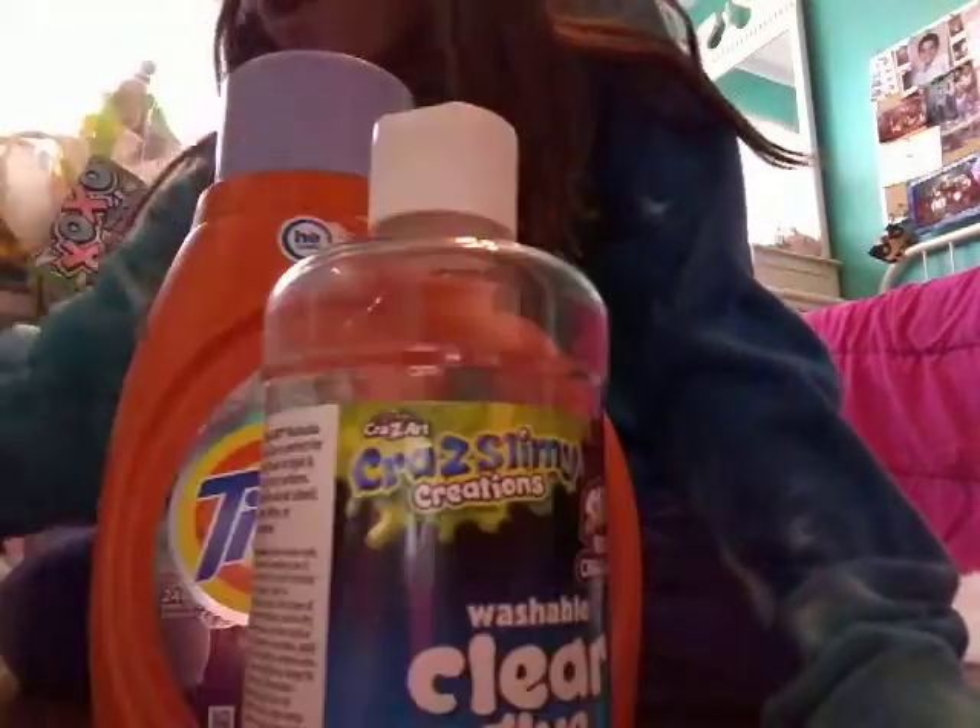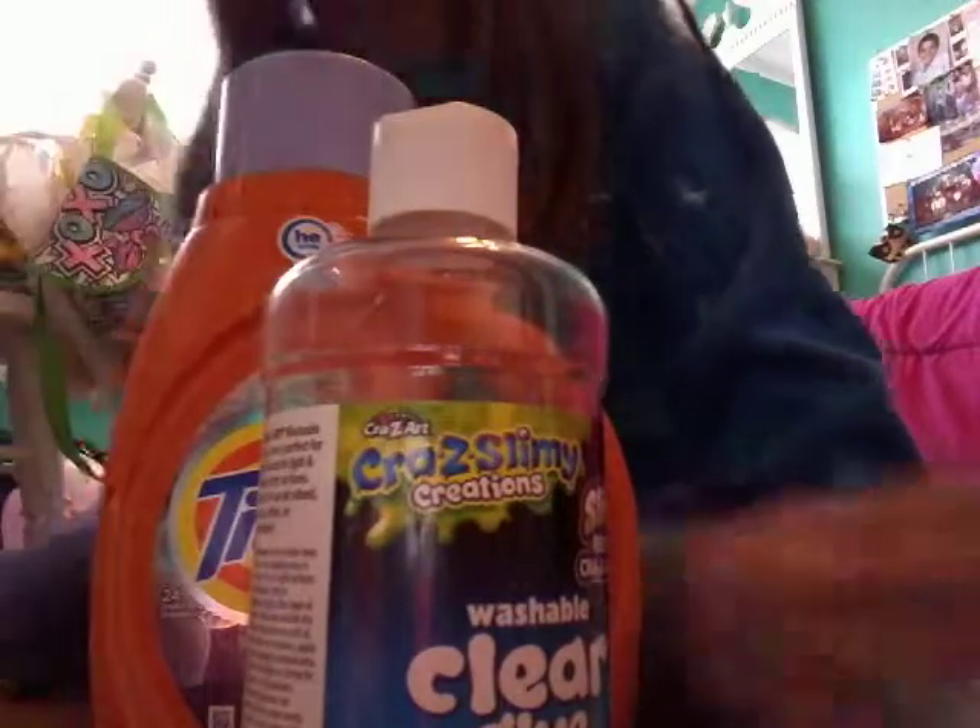Hey guys, and welcome back to my channel. I'm going to be doing a blindfolded slime challenge, so let me go get my blindfold. I have all the supplies I need right here. I got everything I need, so let's get on to the video.